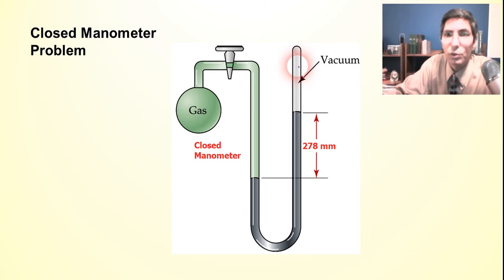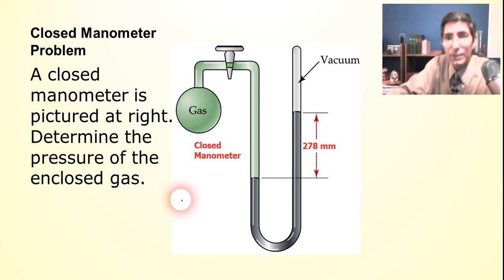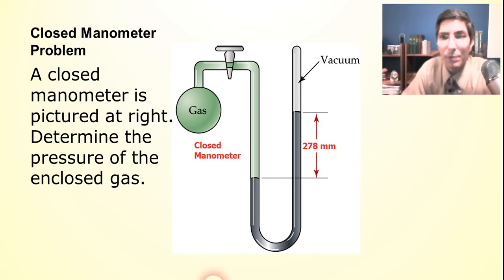In a closed manometer, the area in between the mercury and the closed top is essentially a vacuum. We're assuming there is basically no pressure pushing down on the mercury on that side. That means the only thing pushing on the mercury on the other side is the gas. The gas travels along the tube and pushes down on the mercury. We can use this closed manometer to determine the pressure of the enclosed gas.